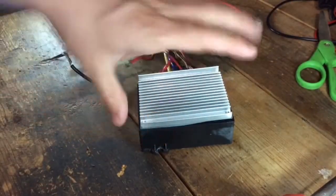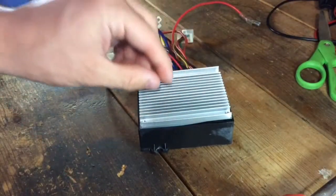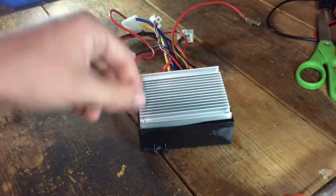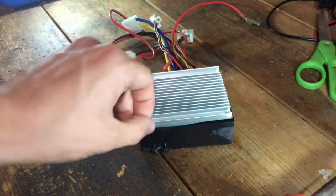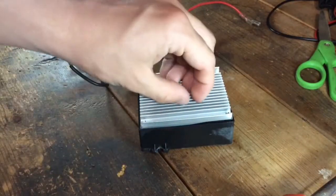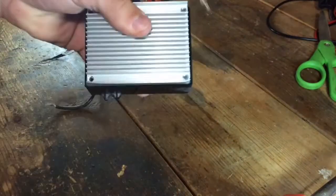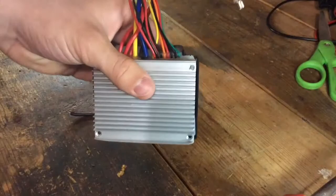Moving on to this controller — this mod will give you more low-end torque, more acceleration in other words, a bit more hill-climbing power, and a bit more top speed, maybe by a mile or two per hour. So this is a good mod if you want more performance.